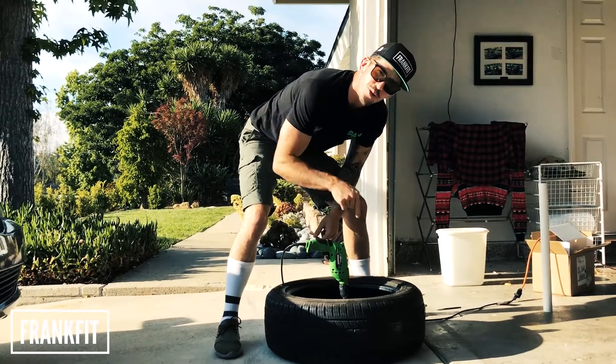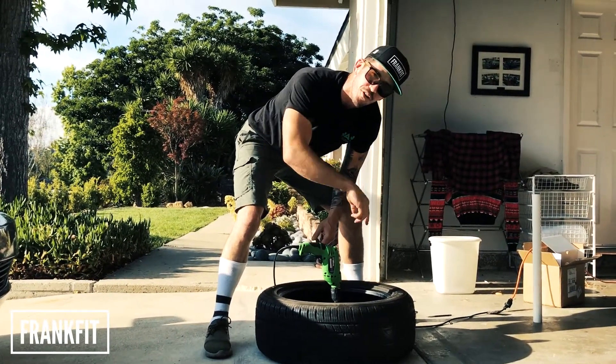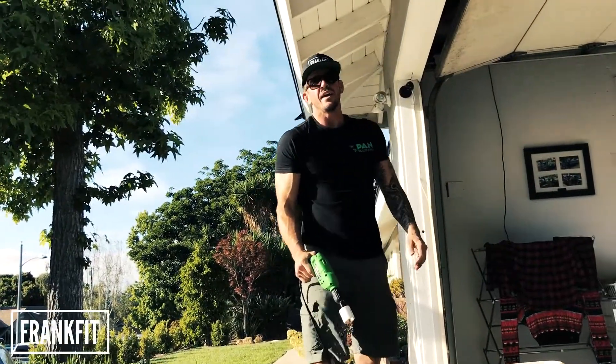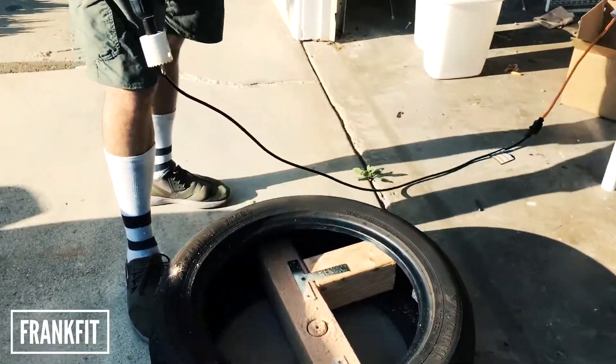One other thing: you don't want to drill all the way through the hole. You want to drill it like halfway down so when you put the pole in it doesn't just fall through. I didn't think about how I'm going to get the wood out of the middle of that thing, because I'm not going all the way through.